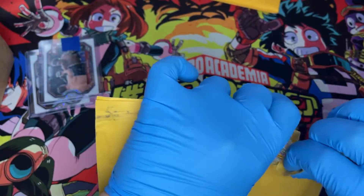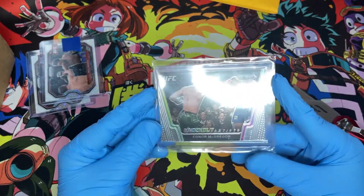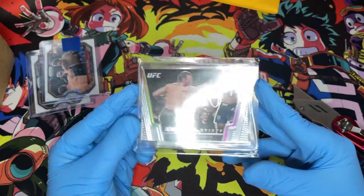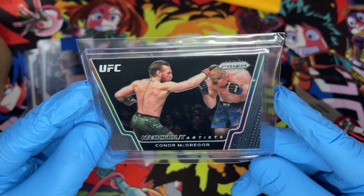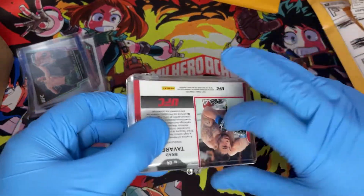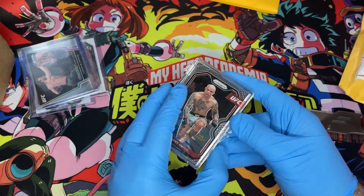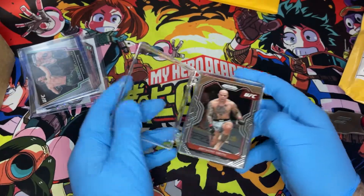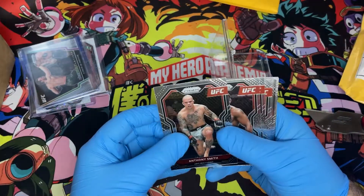Very cool first package. Let's dive into the next one — be careful not to rip any cards in half. Here we have a Conor McGregor knockout artists, his fight against Cerrone which was pretty easy for him. Very nice. This is quite a stack of cards — I believe this was a base card lot. Yeah, that's what this was.